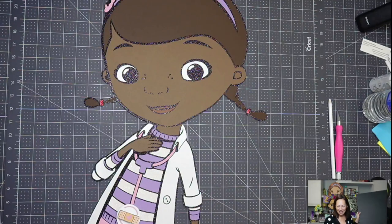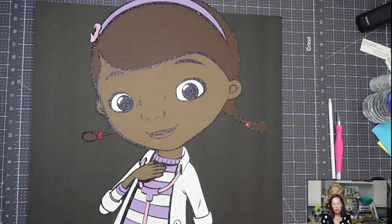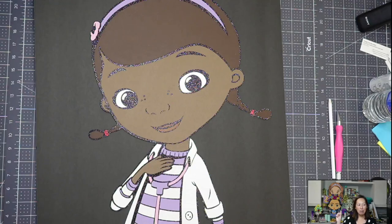Hi, it's Anne from The Useless Crafter. Today we're going to be putting — I just want to show you how to put a character on a foam board so that you can stand it up, like what you see behind me.